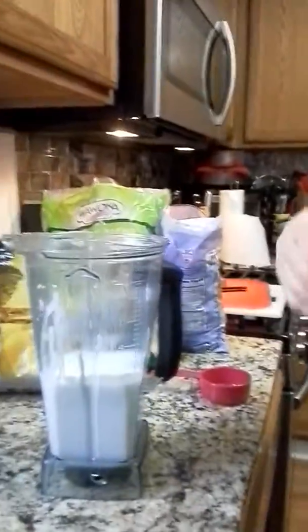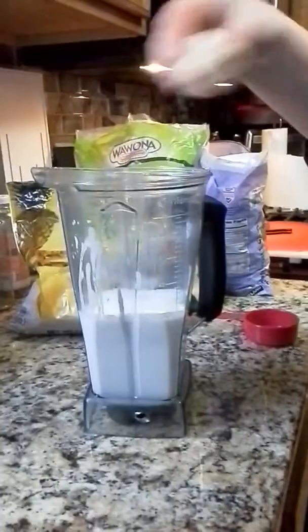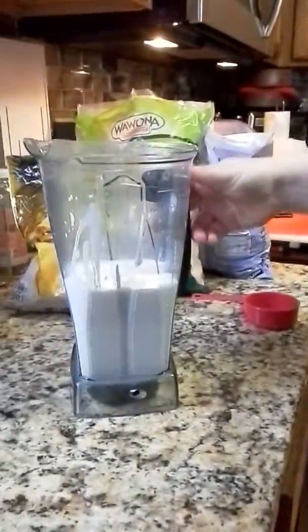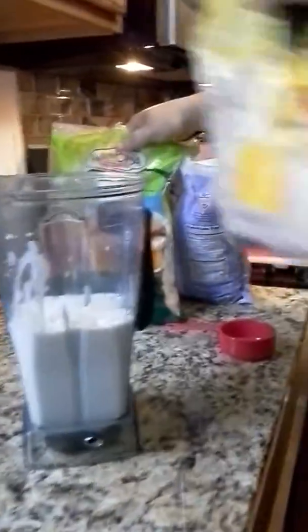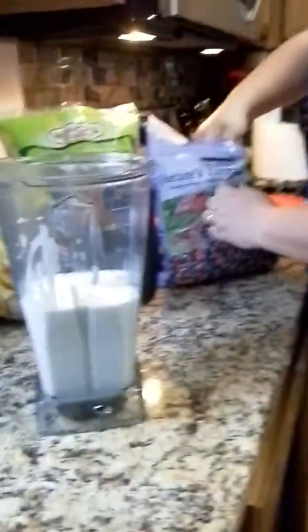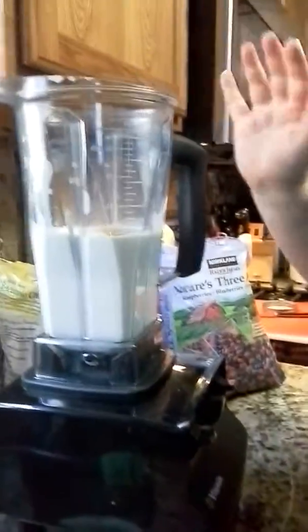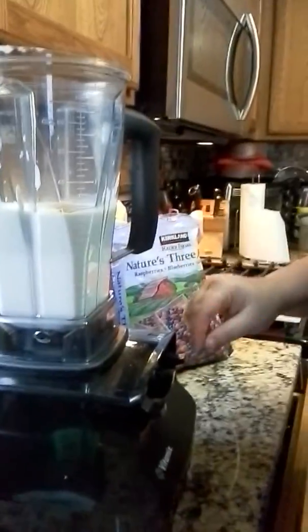I have my kefir in my Vitamix. I like to put one fresh banana in — make sure it's pretty yellow, the green ones don't add any flavor. I have frozen pineapple chunks, a berry mix, and another fruit mix, and we're just going to add them in. I add a little bit of sugar in mine — you don't have to if you don't want to. Then I go ahead and start it and begin adding the berries.